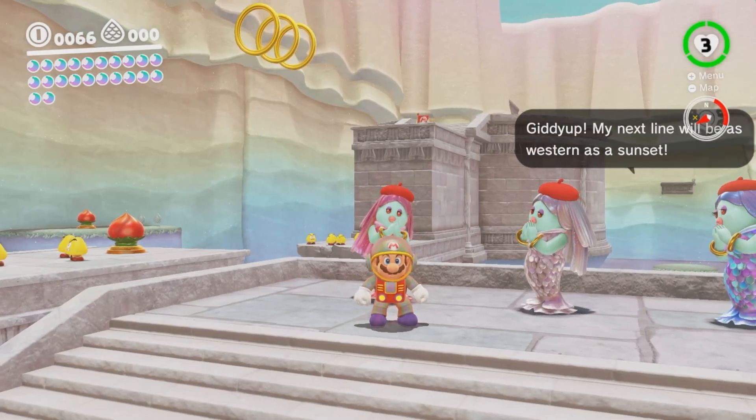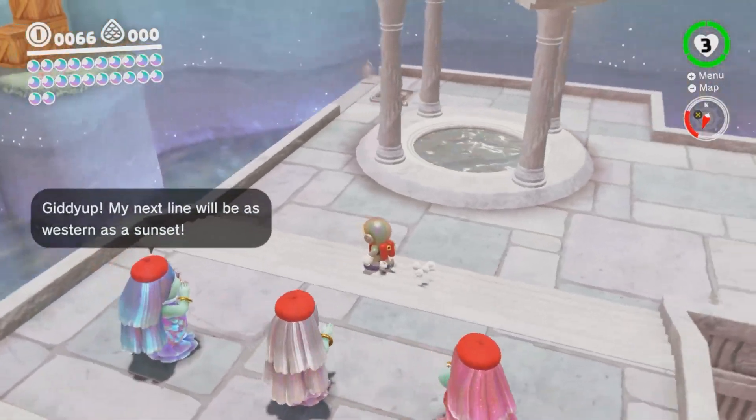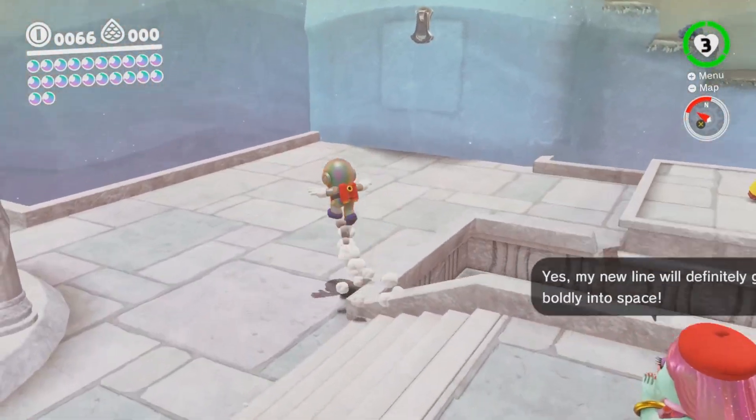I am one man, but I got a lot of stamina, okay? Welcome back everybody to Let's Play Super Mario Odyssey. How's everybody doing today? I hope you're having a wonderful day.